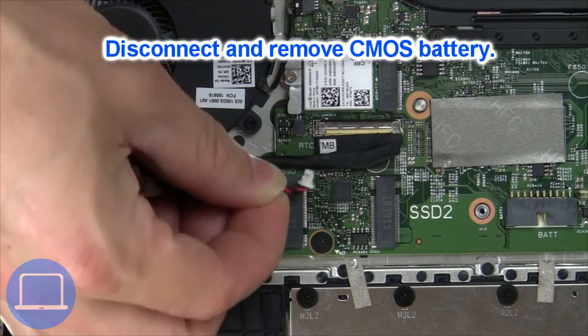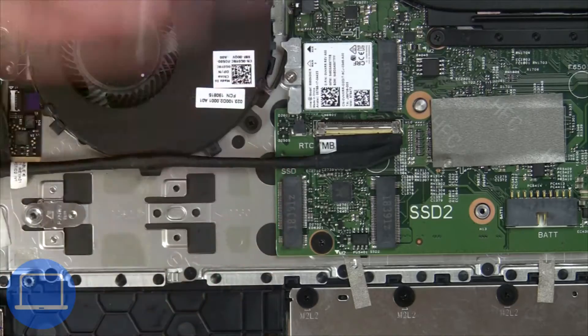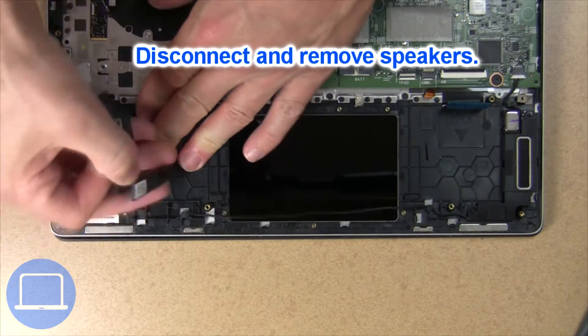Next, unplug and remove the CMOS battery. Now disconnect and remove the speakers.